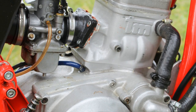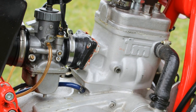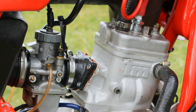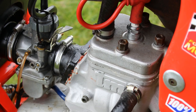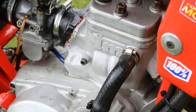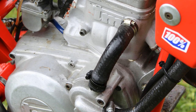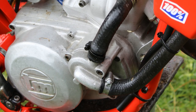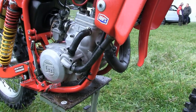The bike is fed its fuel by a Mikuni carburetor. Back in the day, many of these older TMs were not made for general sale, as the company tended to concentrate on supplying bikes in bulk to race teams — hence another reason why this is quite a rare little machine.